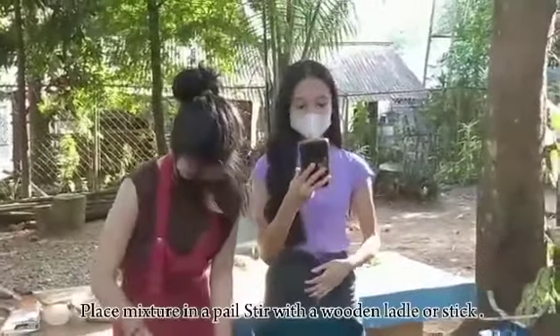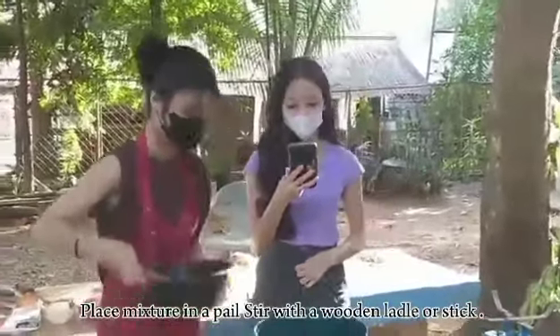Second, place the mixture in a pail, stirring with a wooden ladle or stick.